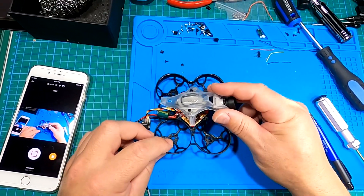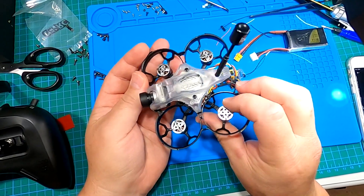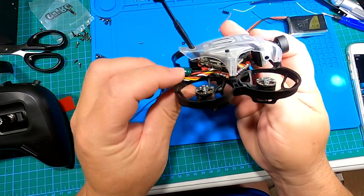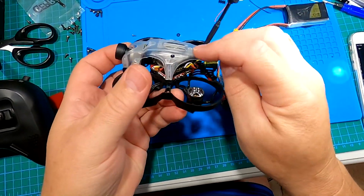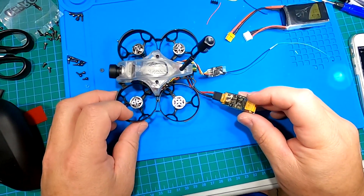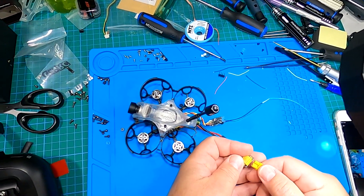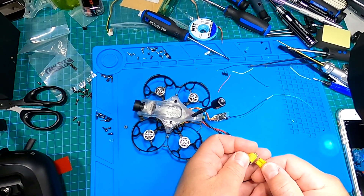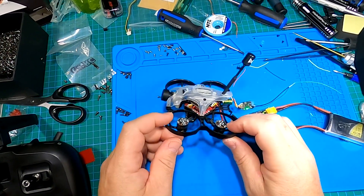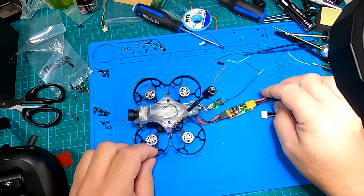Alright guys, the moment of truth is upon us. I've got the Vista unit in there, flight controller in, all the motors connected and soldered on. It's ready to go — got my antenna on with a little stiffener made from heat shrink tubing, got my Crossfire antenna, and I've got my smoke stopper ready. Let's plug it in — on three, one, two, three — hope there's no magic smoke. Alright, alright, that's very very good! Looks like my receiver is flashing, so I'm going to get this thing bound up.